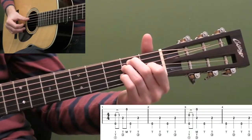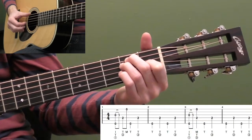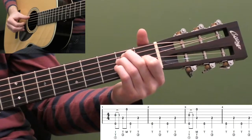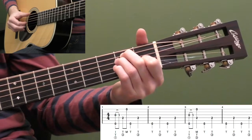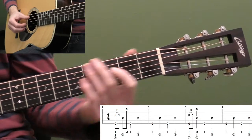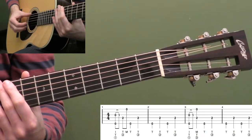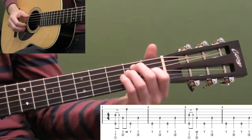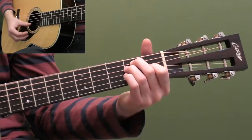That's the foundation of this style - that alternating bass thumb part, that's really important. So what I would do is just try and keep your thumb going and see how many variations you can come up with on that lick. You're basically trying to test your thumb to see if your thumb can keep that beat going while you do more advanced stuff with your index and middle fingers.